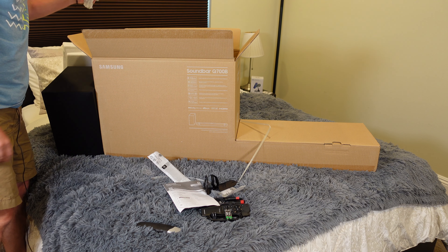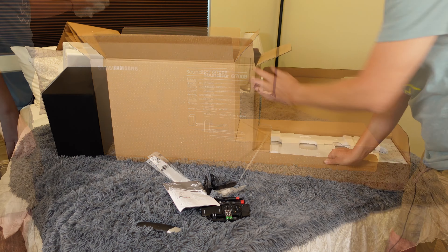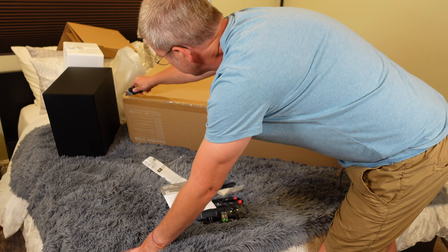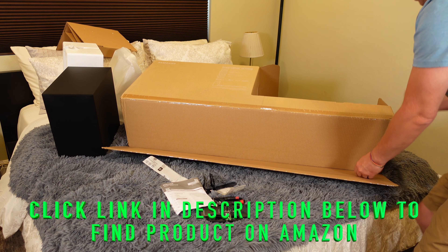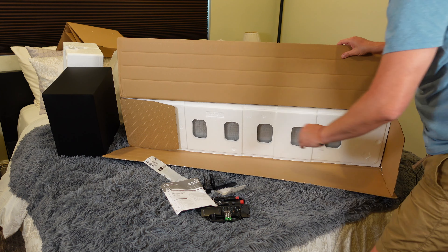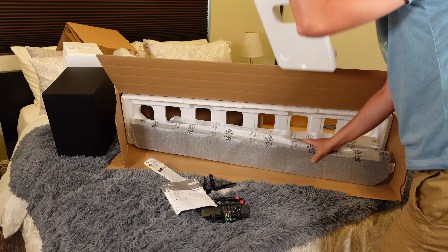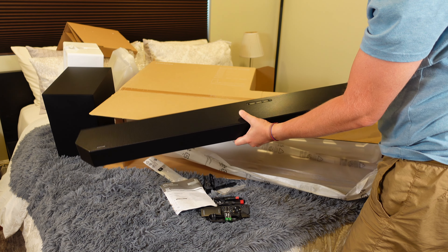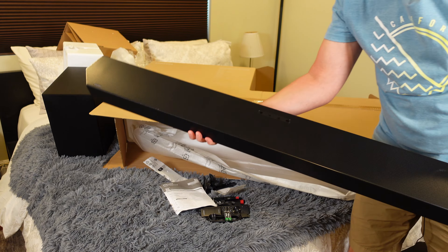The next part is going to be the actual soundbar. In order to get the soundbar out, you have to take it out from the bottom. Lots of styrofoam, of course. And voilà — here is your Samsung soundbar.